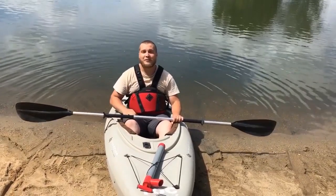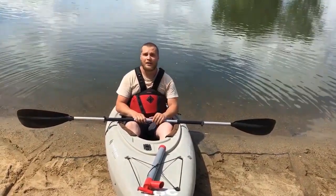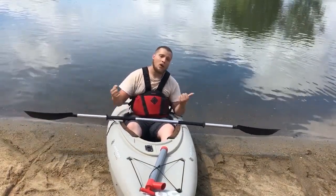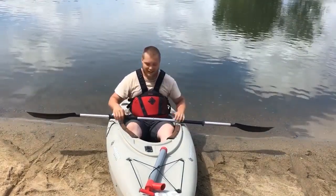Hey everybody, it's Alex here with South Dakota Game, Fish & Parks Sioux Falls. Today I'm going to be showing you how to do a self-rescue in a kayak. Before we get out there, we're going to talk about wet exits — that is, how to get out of your boat when it's flipped over. I don't have an underwater camera, so we're going to do it on land today.